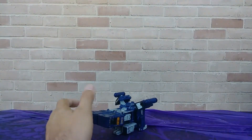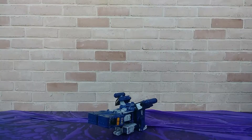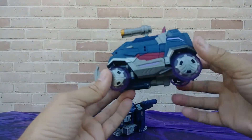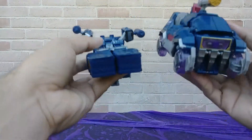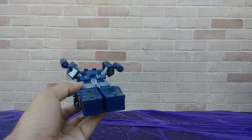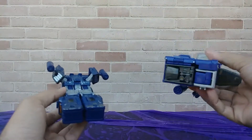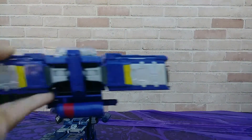Going back pretty far in time, we have Fall of Cybertron Soundwave in his space truck mode — it's a bit bulkier, maybe a little heavier in alt mode. And then we have Titans Returns Soundwave in his space truck mode. See, it works — space truck.